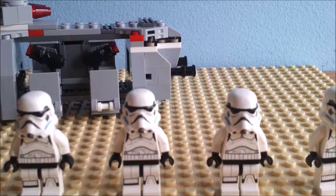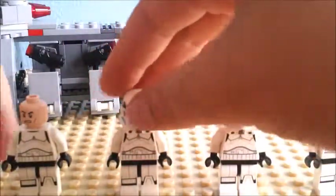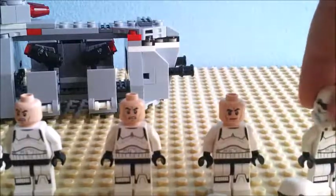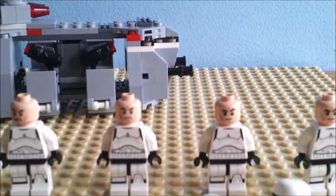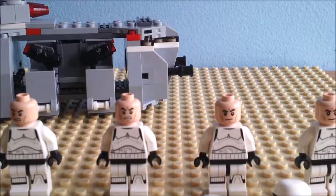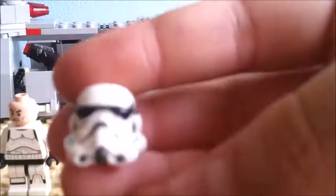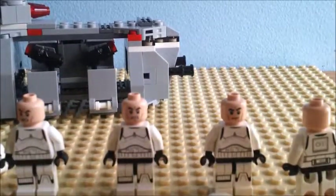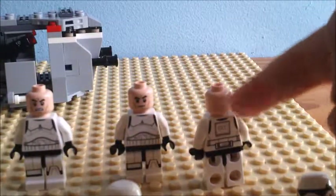That's the line-up of minifigures we get, and those are the faces you get. You basically get two types of faces. And these helmets, I must say — they're pretty nice. They're nicely moulded and nicely painted. And they all have the same back print as this one.